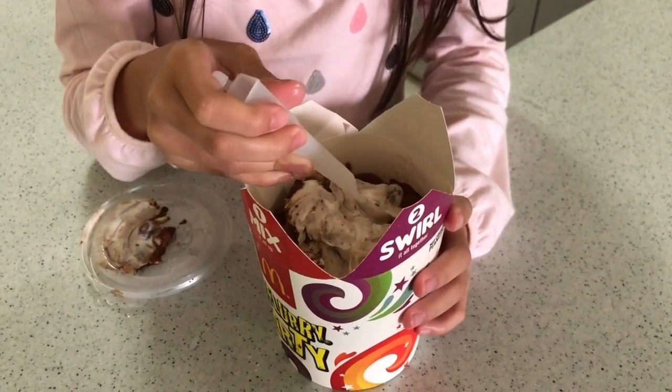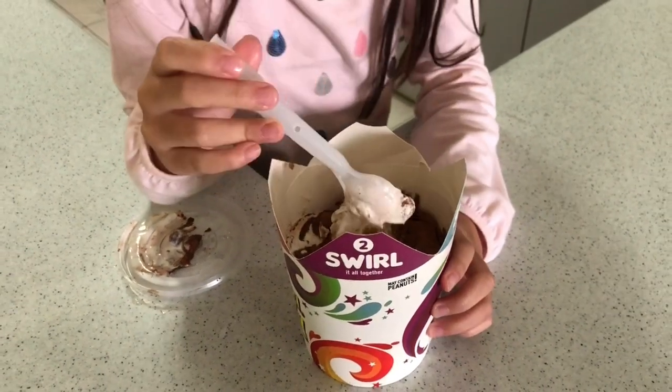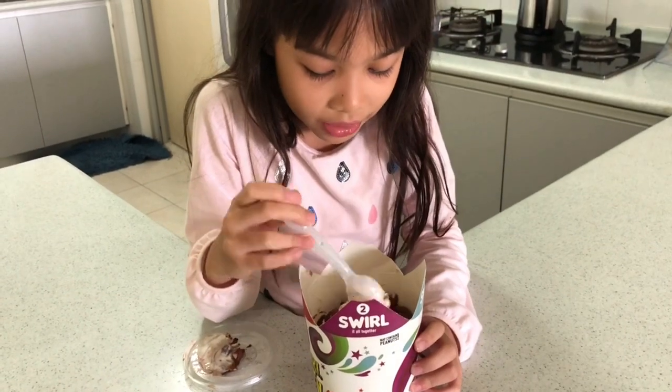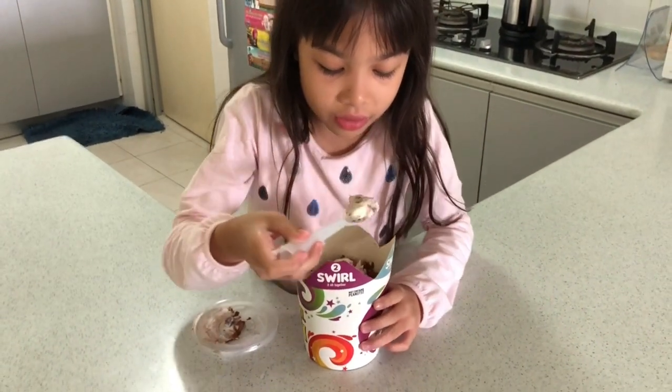The name is Milo Dinosaur McFlurry party. I call it Milo because it looks like Milo balls in here — it's mixed with everything so we can eat it.